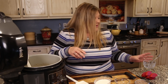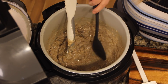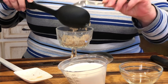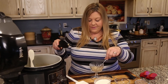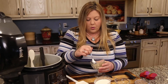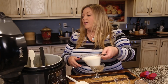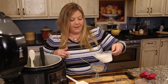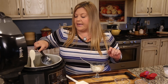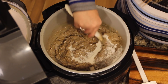It looks perfect — let's try it! Once I put it in my dish it started to thicken even more, so I think it could use a little more half and half. I'm going to add in another quarter cup, just a splash, and adjust it to your liking — to the consistency you want.